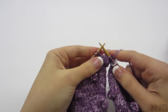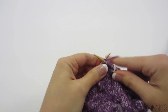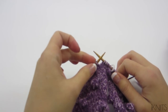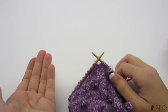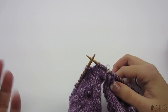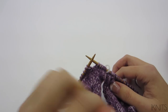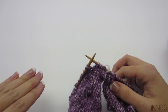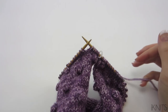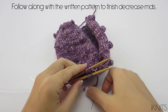Just knit on even rows, and then your odd rows are when you're going to be doing your decreases. If you want, you can use stitch markers before your decreases — before your slip slip knit and knit two together — so you know these next stitches are your decrease stitches. That might be easier for you, or you can just follow along with the pattern.